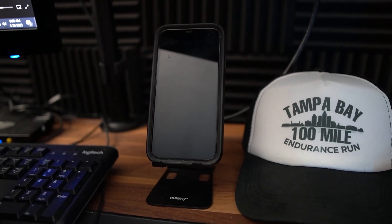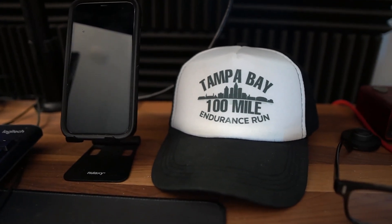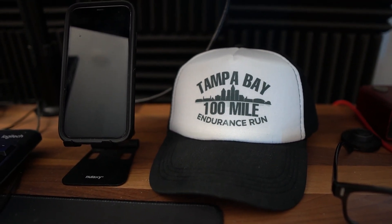A few other items I keep on my desk: first, a phone stand, so I can keep my phone away from me and save a little bit of space. Then I have a hat, which can vary day to day. And also my blue light glasses, which I like to wear if I'm gonna be on the computer for longer than a few hours.